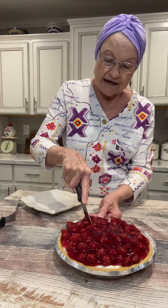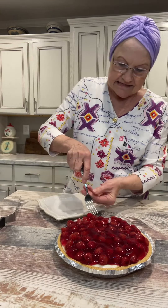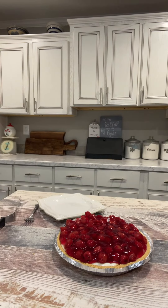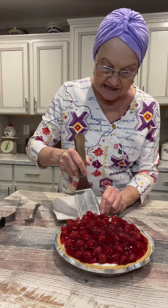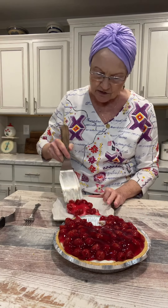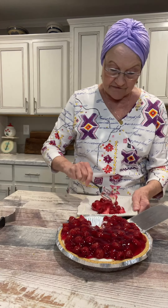We're going to cut this and I'm hoping I let it chill enough. If I didn't, I'll put it right back in the refrigerator. I need a spatula. I was a little hasty in finishing it. Mmm — yep, I was too fast. But that's okay. We're going to eat it and then I'm going to put this back in the refrigerator and it will be a pretty piece.